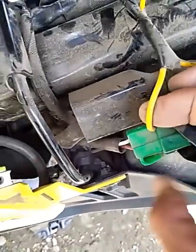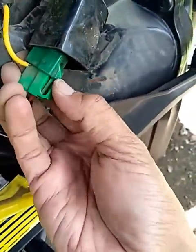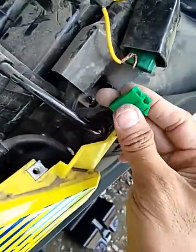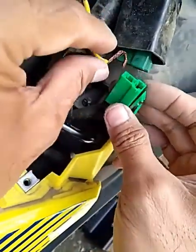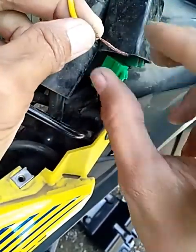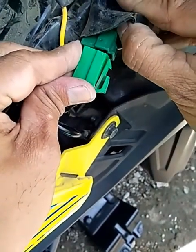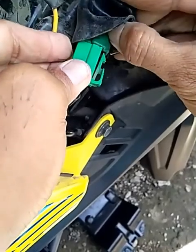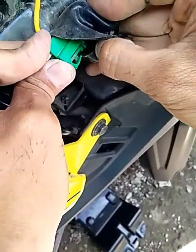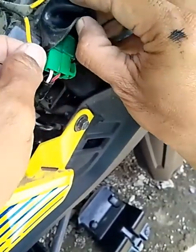Ang gagawin na po natin dito ay magtatap tayo. Pwede din naman kung gusto nyo — sugatan nyo itong wire na ito, dito kayo magtatap. Pero, ang ginawa ko — ganito lang yung ginawa ko, mga boss — para hindi natin masigatan yung wire. Ganito lang po. Pwede nyo po itong gawin.